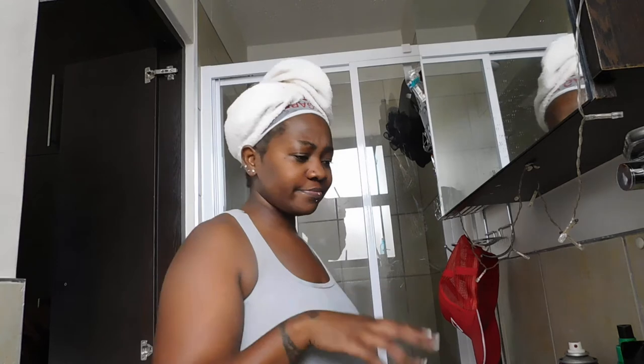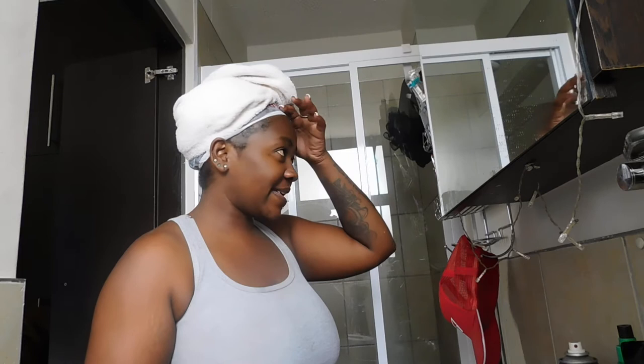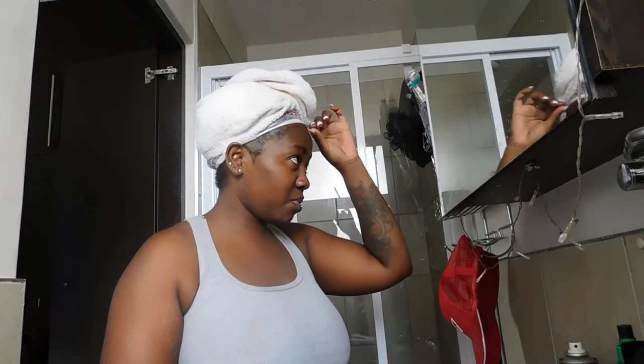Have I ever shown you guys my waxing situation, what I use to wax? Also, my hair looks like this because I'm planning on washing it a little bit later. Right now I'm treating it with peppermint oil — I do this thing where I put Vicks on my hair, apply it all over my head, then put it in a plastic bag, and afterwards I shampoo. I don't know why that works so nicely for my hair, but it really does.